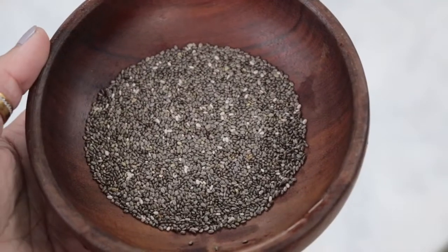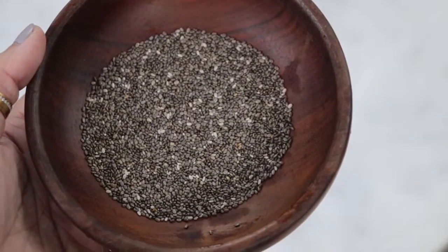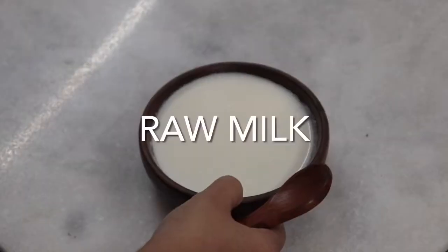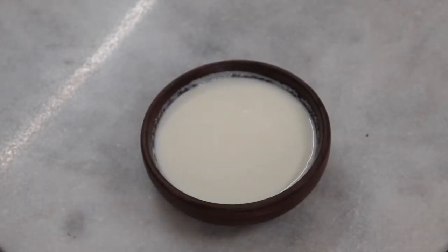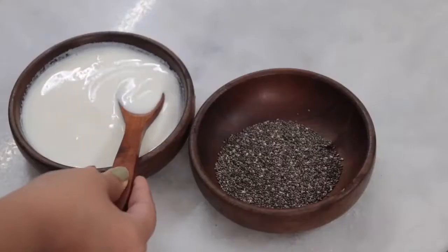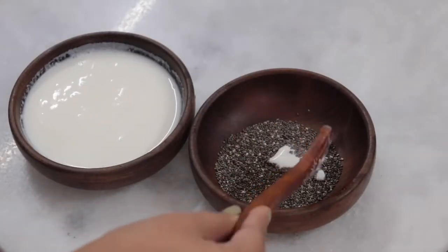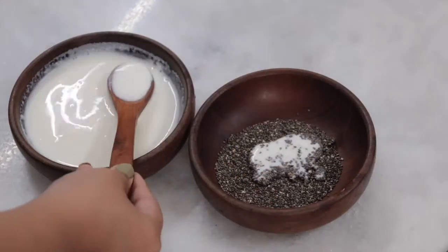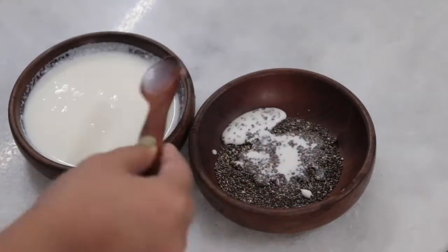As you saw, I took two spoons here, so you can make two portions with this face pack. Now I will add raw milk — this is raw milk that I have not boiled. Just use it as it is. I have added about 5-6 spoonfuls to this.